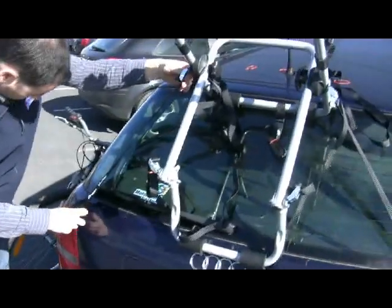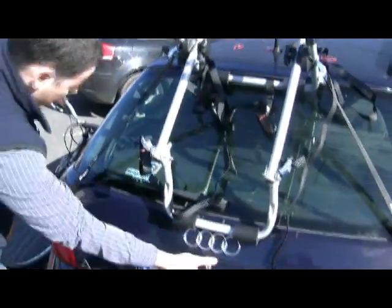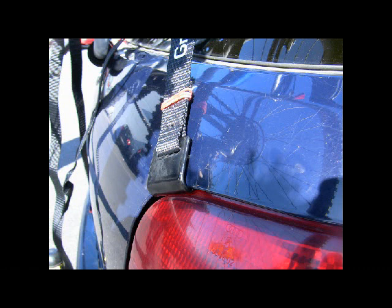The carrier is held in place with 6 straps: 2 at the top, 2 for the sides, and 2 at the bottom. They hook over the edge of the boot panel as you can see here.